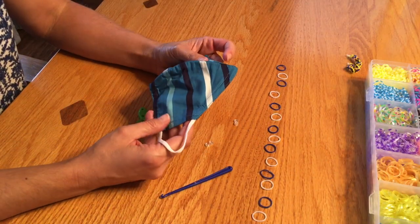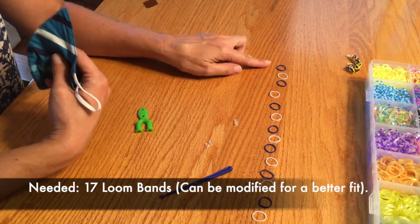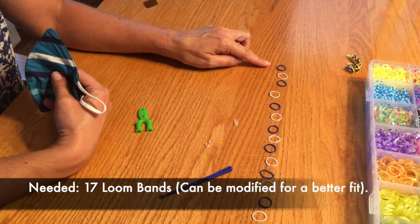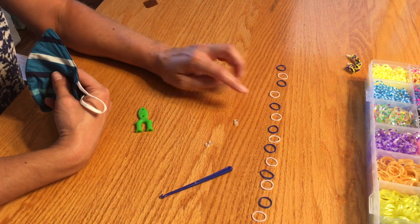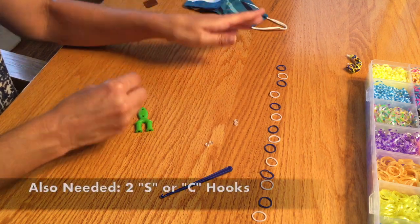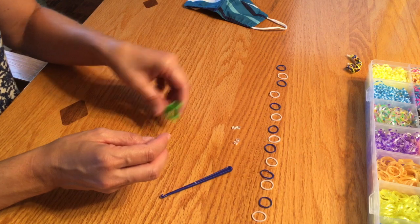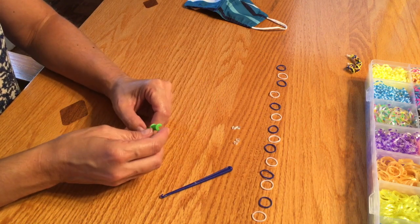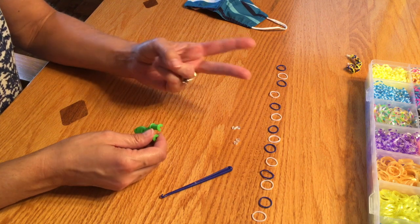I am going to make a mask band for this mask. You need 17 loom bands. I have mine in a pattern — blue-white, blue-white, blue-white — falcon colors. And then you also need two hooks. I'm going to use this tool, but I've seen kids use two pencils or also two fingers.